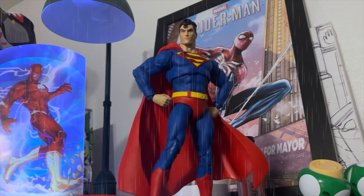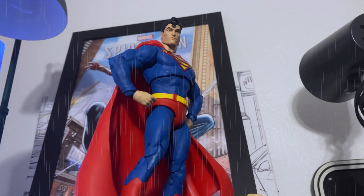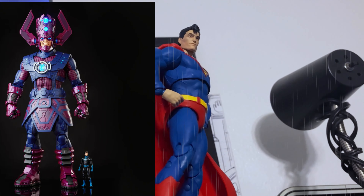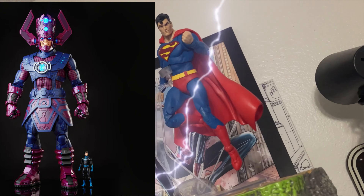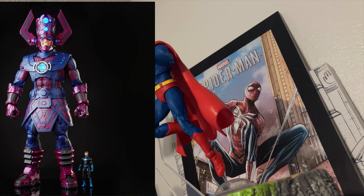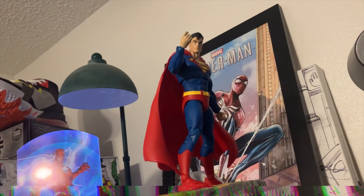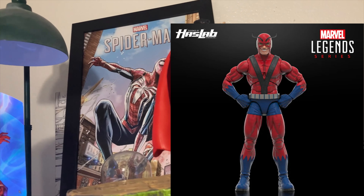Remember when action figures had like four points of articulation — basically just being able to raise their arms and legs? Those were the four points of articulation. They were small, tiny little four-inch action figures. But we have definitely come a very long way from that era. Now we are looking at 30-inch or 24-inch action figures with fully articulated fingers, butterfly joints, ab crunch...